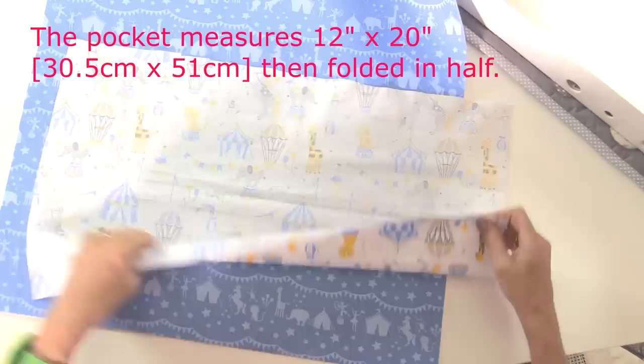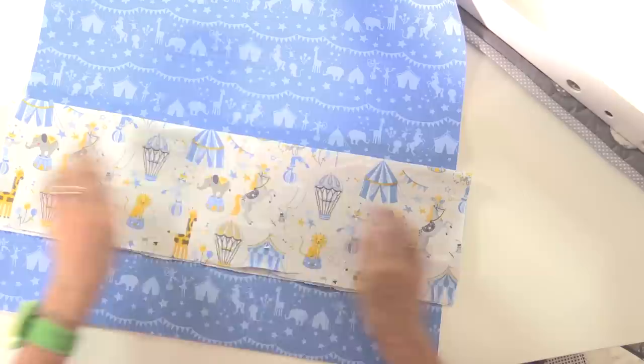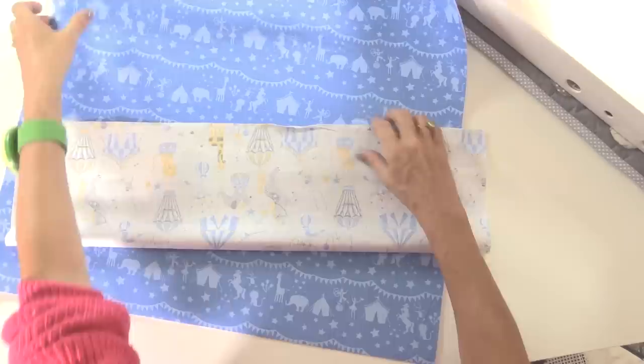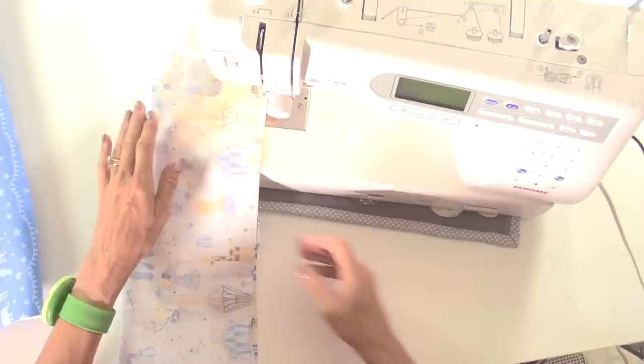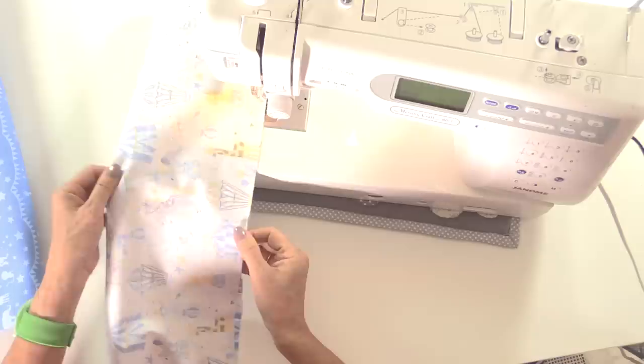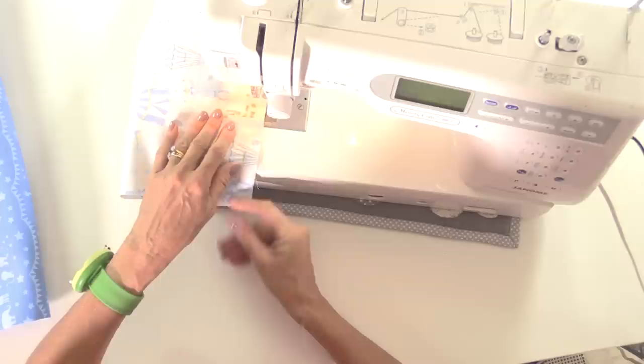I've also done the same with my lining, and I'm going to put a pocket across the front. I've got another fat quarter cut to 12 inches deep — that's going to fold in half and sit across the front of the cover. So let's do this first: fold in half right sides together and sew along the long side to make a tube, using a quarter-inch seam allowance. I'm not pinning this — sometimes it's quicker not to.